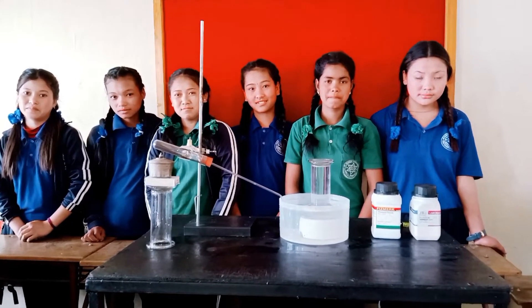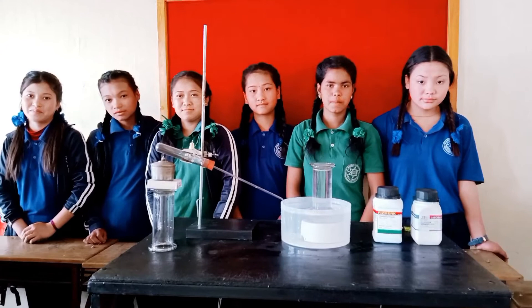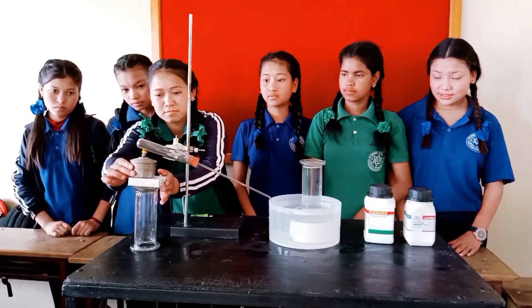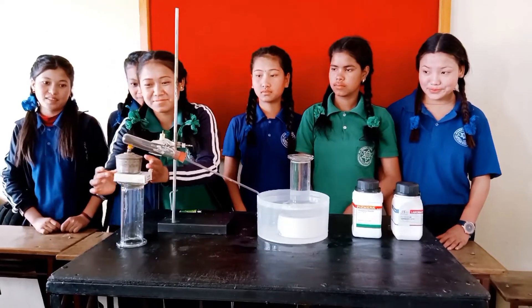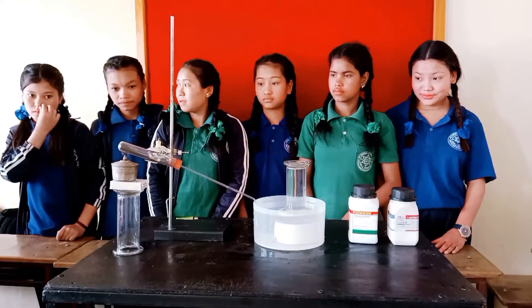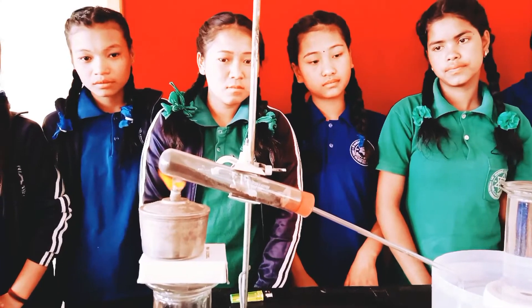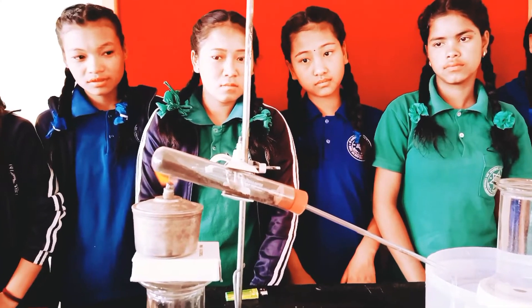For the experiment, first of all the apparatus are arranged properly by following all the precautions. When the mixture in the hot glass test tube is heated at about 250 degrees Celsius, potassium chlorate is decomposed into potassium chloride and oxygen gas.